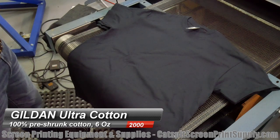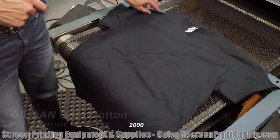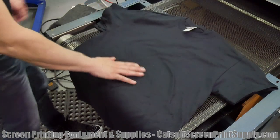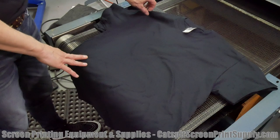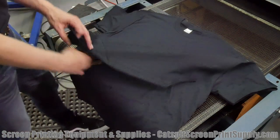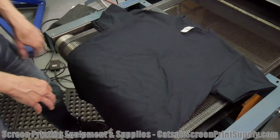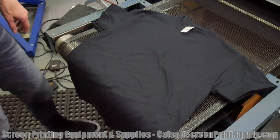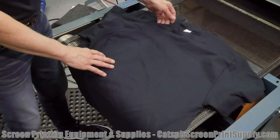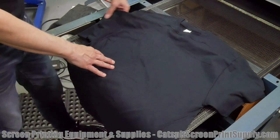Here's the Gildan 2000 Ultra Cotton Adult T-Shirt, and this one feels a little bit — it's not as soft. Theoretically it might have a better print surface than the Soft Style we were just looking at. The stitching looks pretty good — these two specimens look pretty straight, pretty uniform. Stitching looks good. There's a little spot of bundled-up stitch right there in the collar, but that's not too bad.